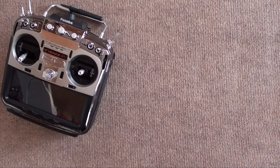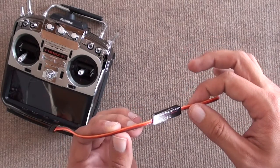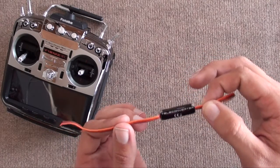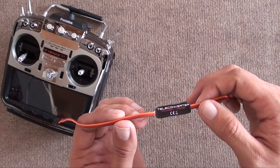Hi guys, Martin Pickering here from PickeringRC, and today we're going to show you how to install and set up the PowerBox Teleconverter. Now this may have been out for a while, but there are still quite a lot of people that ask about how to actually program it and set it up. So hopefully this video is going to help you in doing exactly that.